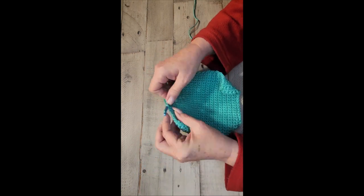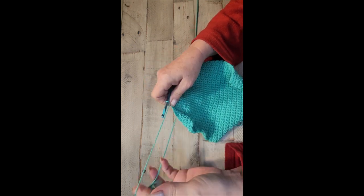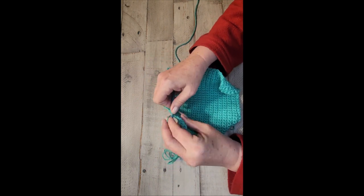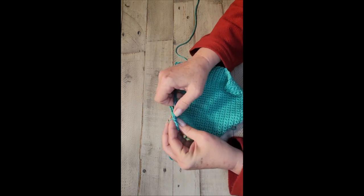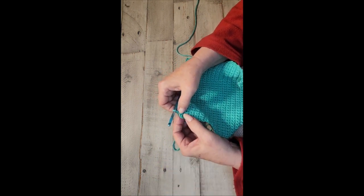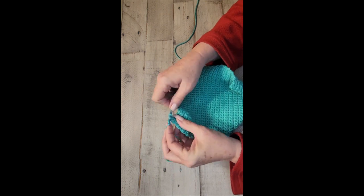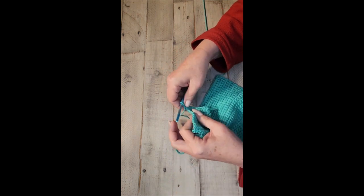When you get to the end, you're not going to turn it backwards like you have been doing — you're going to turn it differently. Just keep going with your single crochet, and then you're going to make a corner because you're going to go down the side. You want to do a single crochet in the side, and then one for the corner — basically three single crochet in the same stitch to turn the corner — then single crochet all the way down the edge.